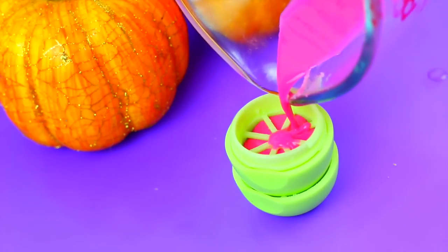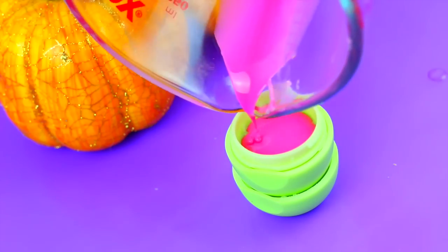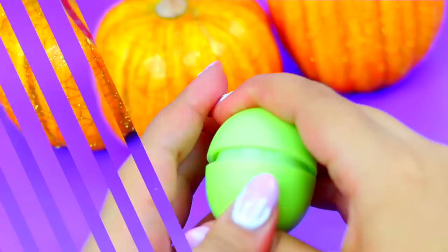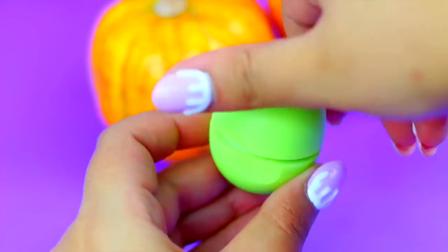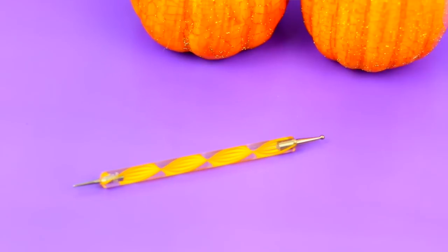Now fill this past the divider and pop it in the freezer for 15 minutes. Once it is ready, it should look something like this. Now we are going to create the brain texture.